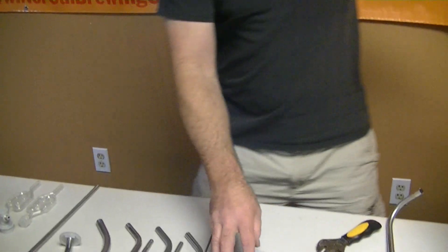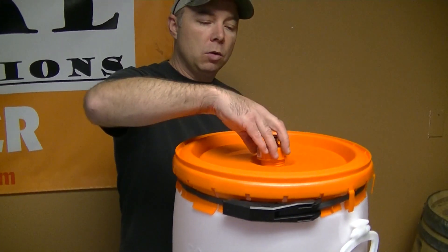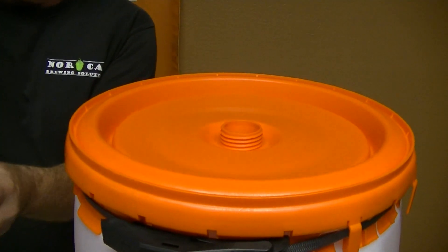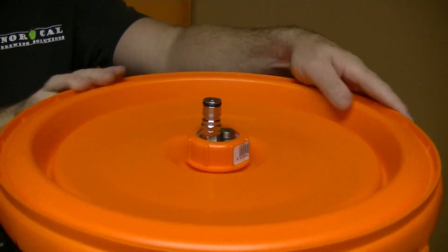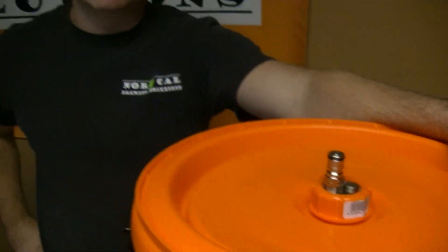So this actually goes on the top, and then your locking nut will go in like that, and you'll get that down. So there is our Speidel gas-in with pressure relief valve. Hope that helps. Cheers.